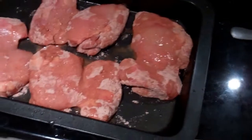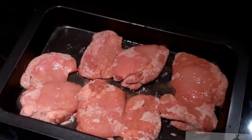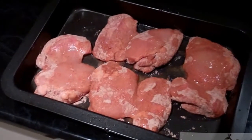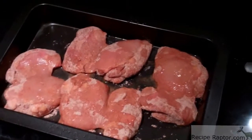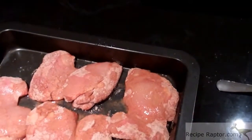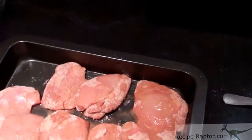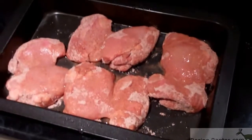The next step is to drizzle some oil around it — don't put too much, but enough so that they don't burn to the tray. Then cover it with foil and put it straight into the oven for about 20 to 30 minutes. Don't cook it too hot — about 160 to 180 on an electric oven. That's in Celsius.